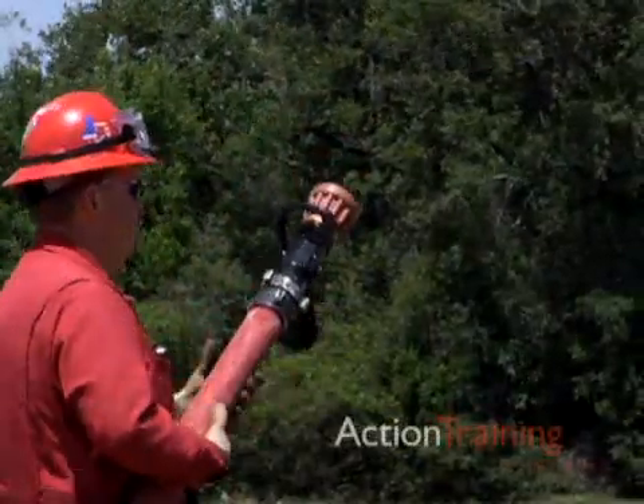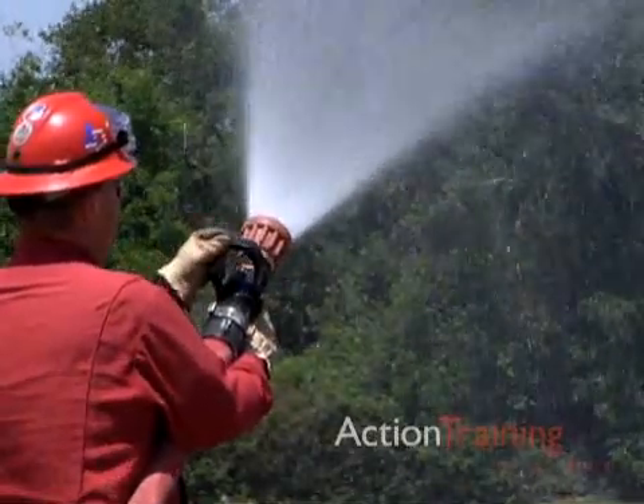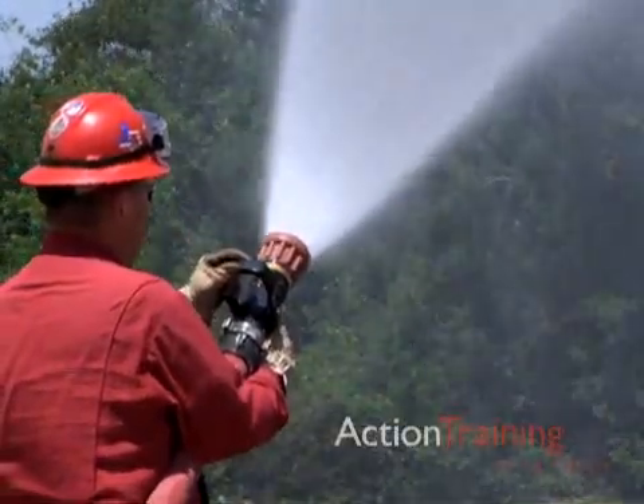Before going in to attack any fire with a hand line, bleed the line by slightly opening the nozzle. Check the nozzle for proper operation and settings.